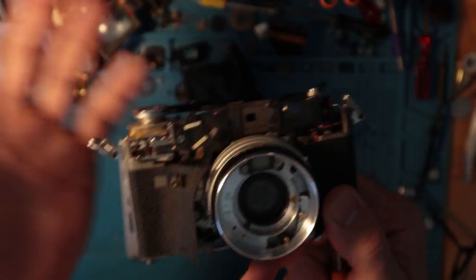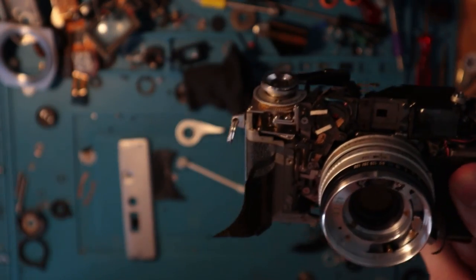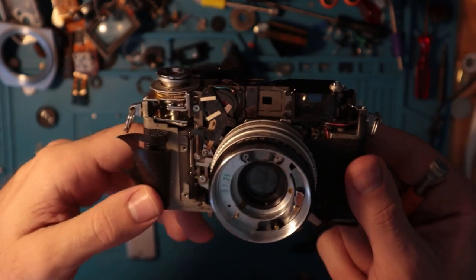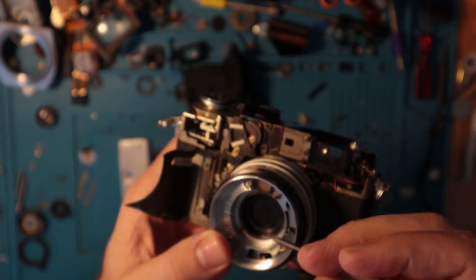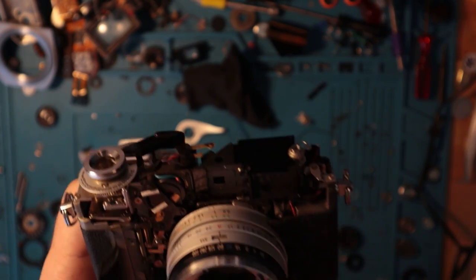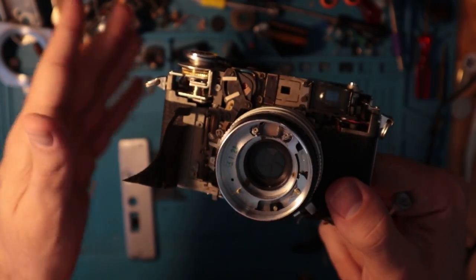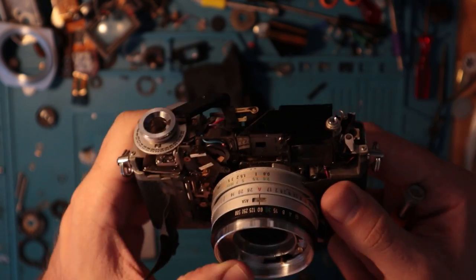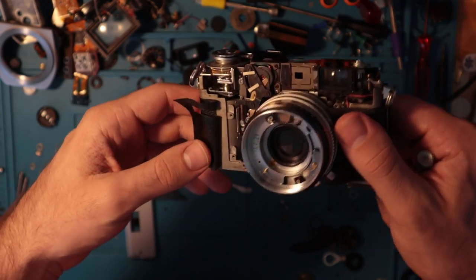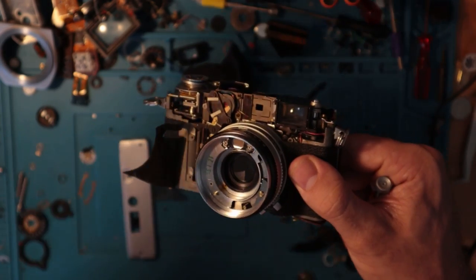Since we're at this point, I like to do a deep clean of all the different things — make sure there's lubrication where needed, the blades are clean, everything is in serviceable condition and moves properly. But for right now, this is pretty much done. I'm going to throw it together and clean off my desk. That was the Canonette QL17 advance repair.